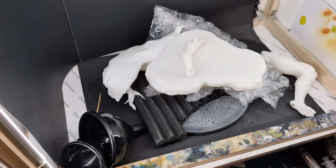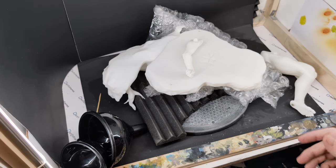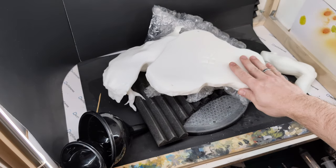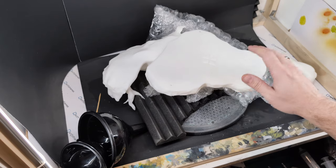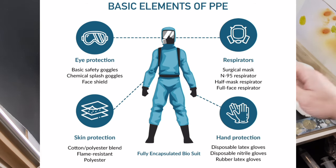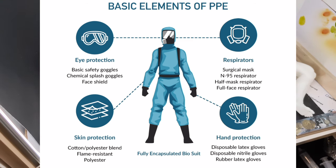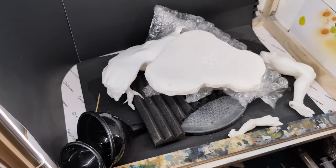We're going to get started on this base and then I'll show you how to work with the plaster. Disclaimer: when working with polyurethane, it is a hazardous chemical. You need to wear protective gloves and protective eyewear. You need proper ventilation — I'm going to turn on my fan now. This stuff is very nasty. You don't want to get it on your skin or in your eyes. You need a clean, sterile environment where afterwards you can take everything and properly discard it. This stuff is no joke — it is a hazardous material.